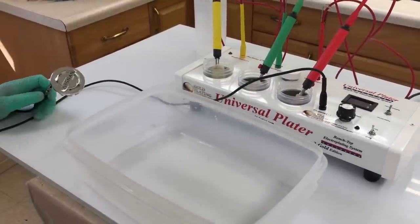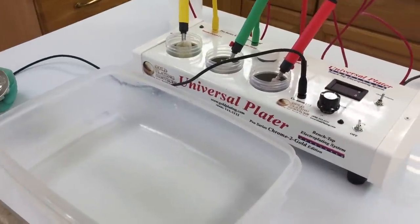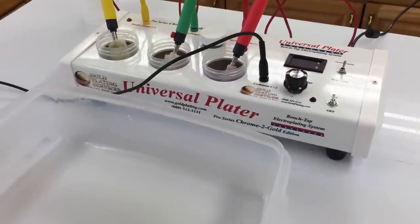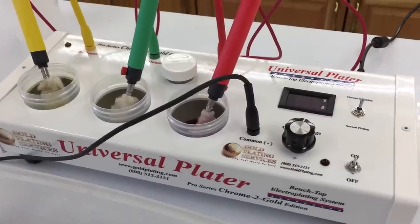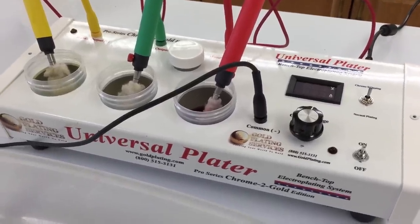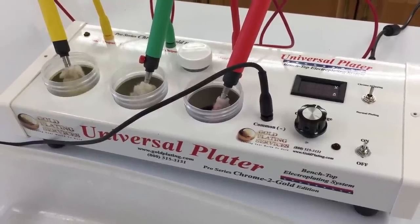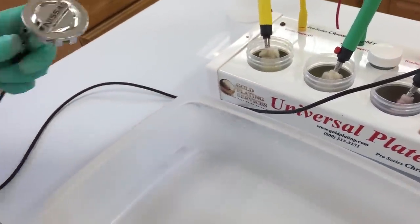Hi guys. Today I'm going to be showing you a new edition of the Universal Plater called the Universal Pro Series Chrome. It's our Universal Plater kit that gives you the option of plating gold onto chrome plated items like car emblems. So we're just going to get right into it.